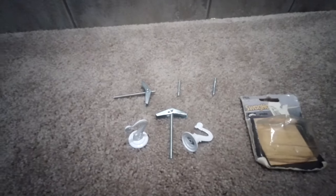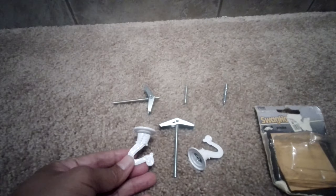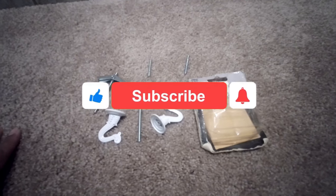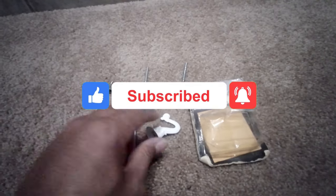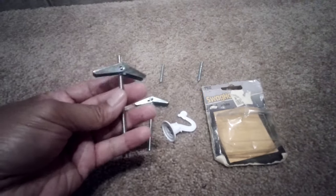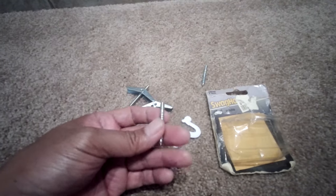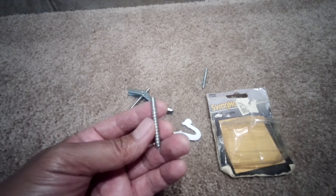Hi everyone, today I'm going to show you how to install a ceiling hook using the swag hook kit. When you purchase a swag hook set, it usually comes with two hooks and a swag, and also comes with this regular screw.